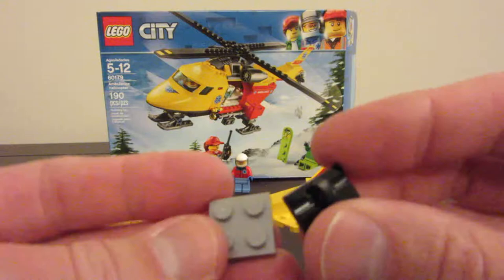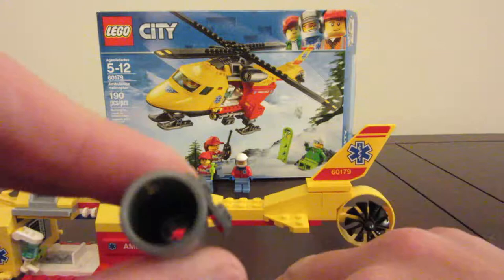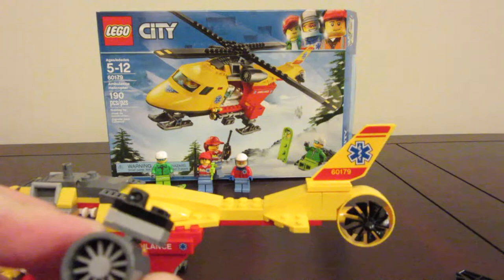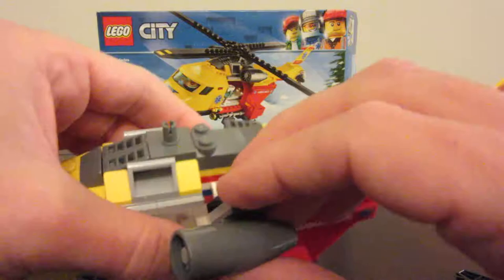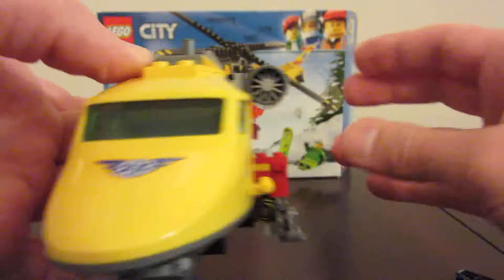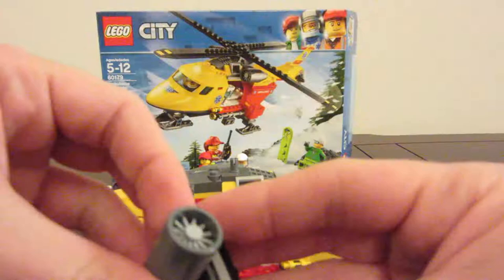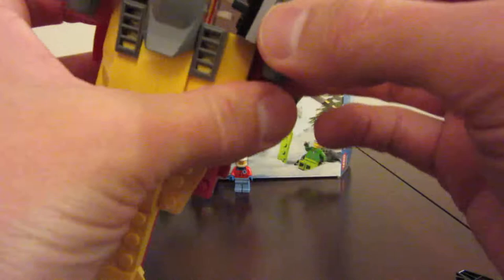Got this weird little black piece — it goes on the two by four. We've got the engine turbine, goes in there. Then this piece kind of clips in right here. We're going to do the same thing for the other side, so we get our engine turbine, stick that in, get this piece clipped on — and we're going to want it to be the opposite side.